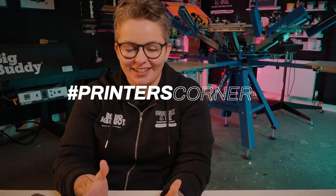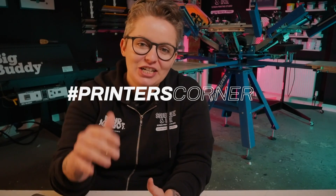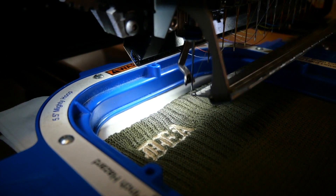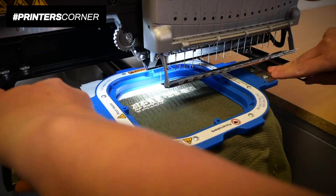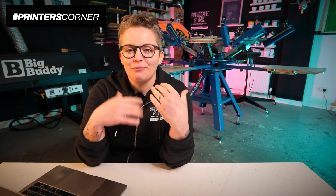Hey, it's Chessie from Squeegee and Ink, welcome back to Printers Corner. This is where I take your questions from social media and go into a bit more depth answering them. Today's questions are all about embroidery. If you want to put a question to us, use hashtag Printers Corner in the comments on any of our videos and I'll pick it up for a future episode.